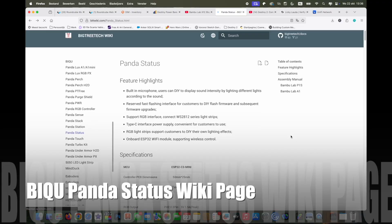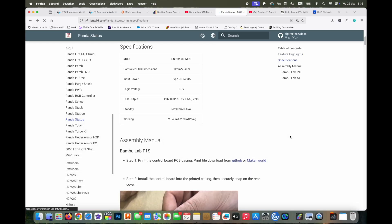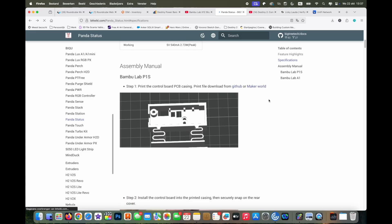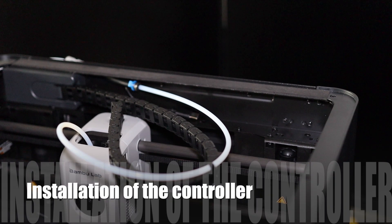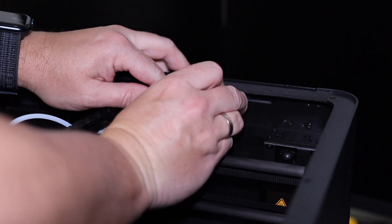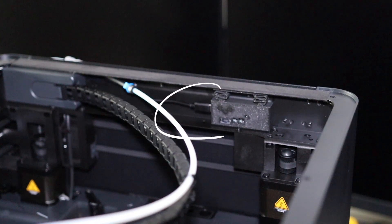Now it's also time to open the Panda Status wiki page to get step-by-step instructions on the installation — you can also find the links to the downloadable files there. You have multiple options on where to install your controller in your printer. I chose this option, and be sure to put your USB-C cable in first.